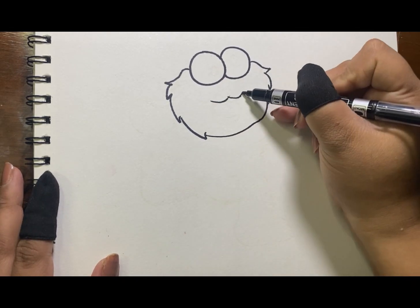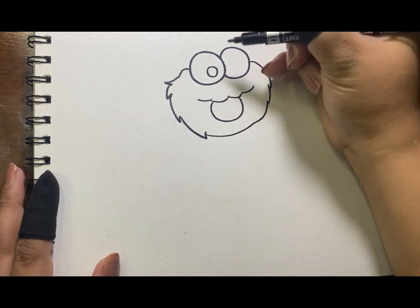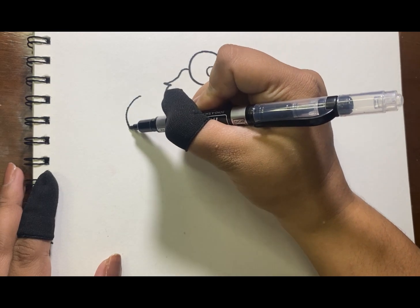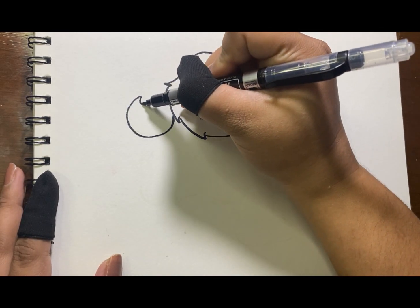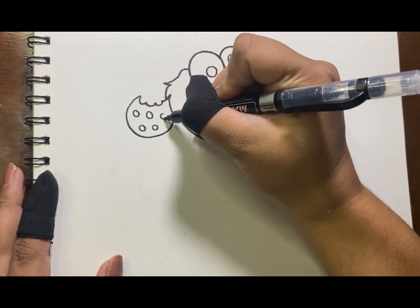Then we will proceed with his mouth. Don't forget the pupil of his eyes. And of course there is a cookie — it's the Choco Chip Cookie.